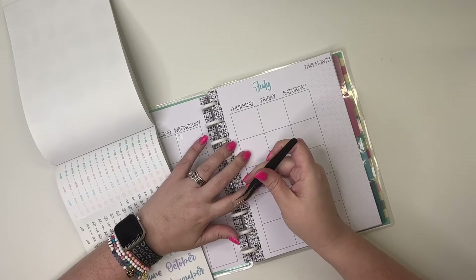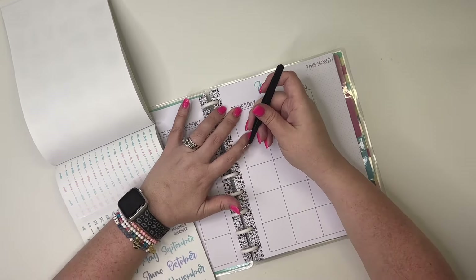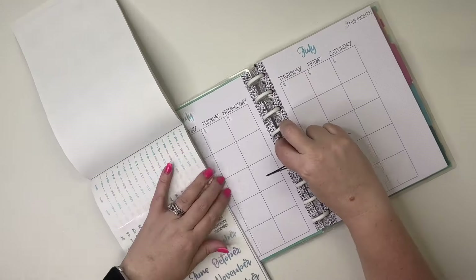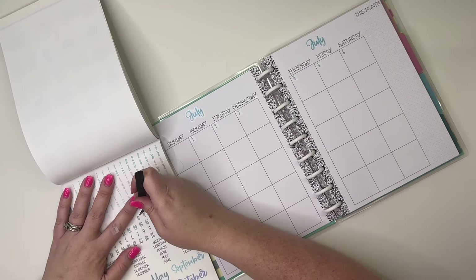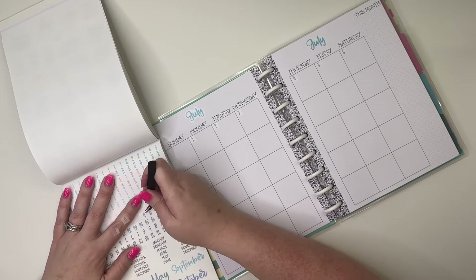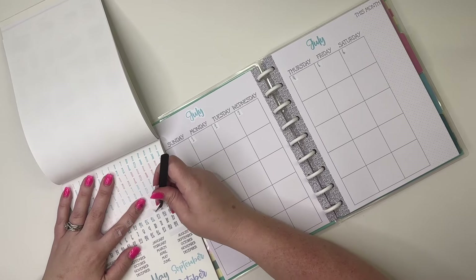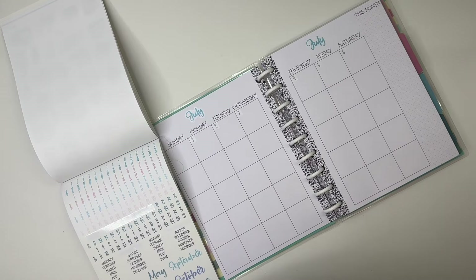This part can take a while — it's like the longest part of setting up a dated or undated planner. A tip: I would suggest having a dated planner or a calendar out so that you're sure you date this the right way. I might go date this off-camera just so you guys don't have to watch me date an entire month, and then I'll come back and show you how I'm going to set up the rest of this.